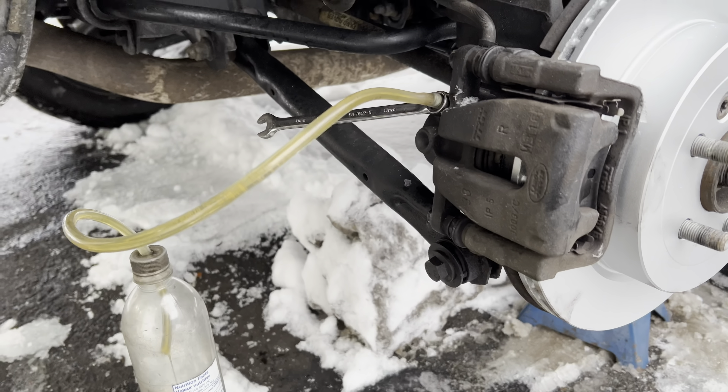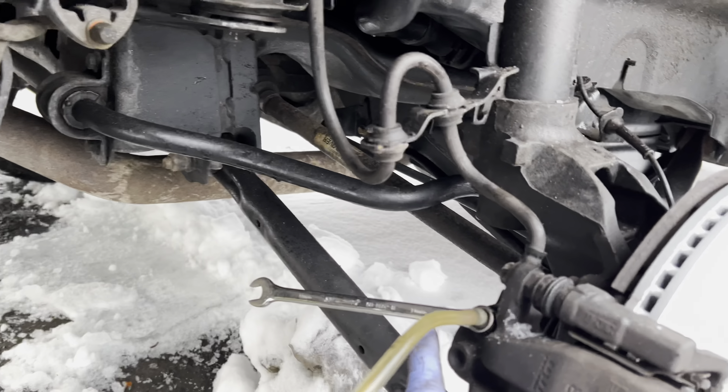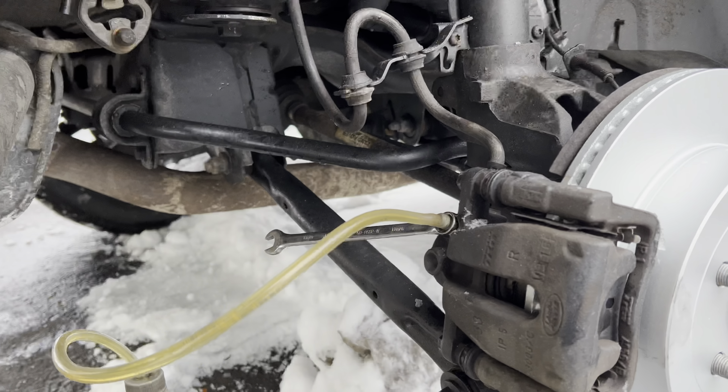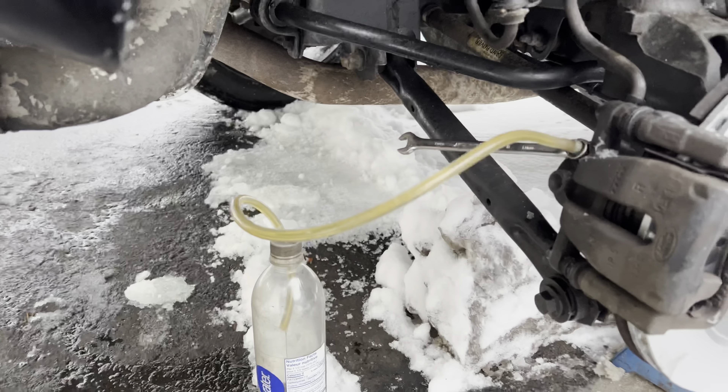As you can see, I have the bleeder screw open. That's the 11 millimeter wrench. I'm just opening up the bleeder screw and then the fluid is going to go from there. As you can see, the fluid is very, very dirty.